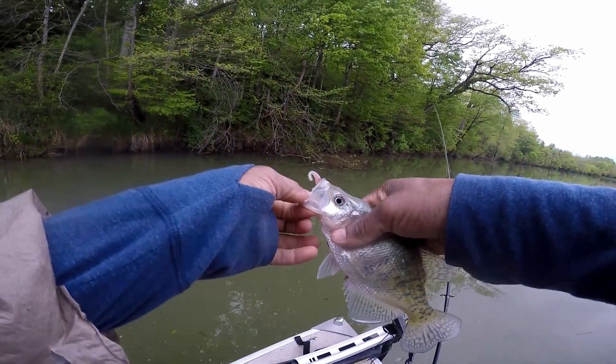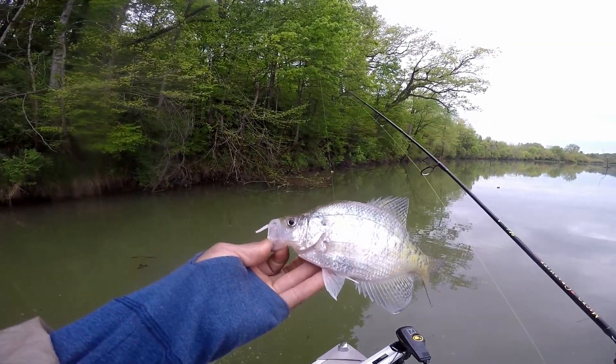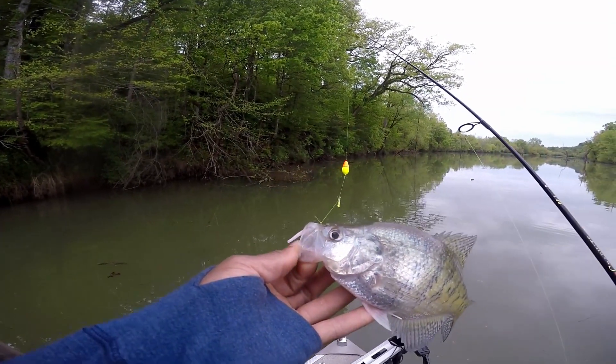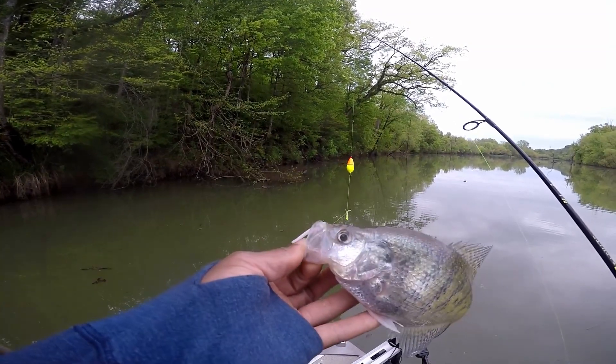So hopefully, folks, that makes sense to you guys. Again, I got a comment from a subscriber to put this rig together and demonstrate how to fish it. Hopefully this gives you some tips and some strategies and some confidence on how to set this up and put this together. Thanks so much for watching, guys. We'll see you next time.